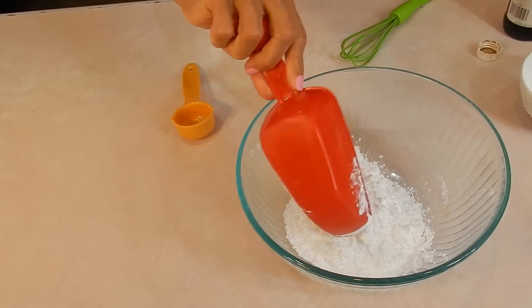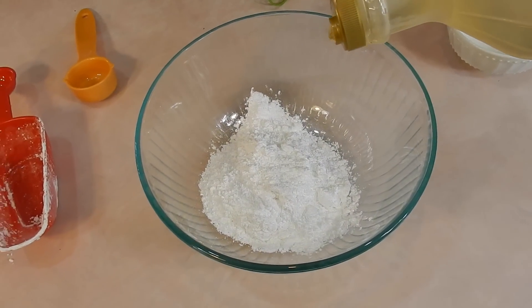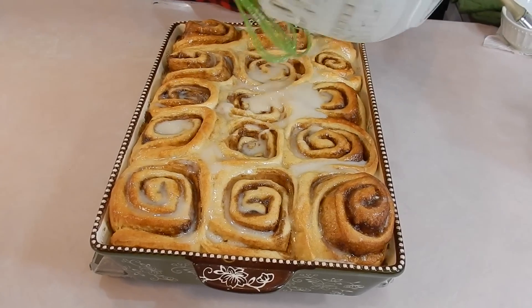For the glaze, I did a cup of icing sugar or powdered sugar, a teaspoon of vanilla, a teaspoon of light corn syrup — the brand is Karo syrup, everybody knows it as Karo syrup. Then just add milk to the consistency that you want and drizzle it on top of the cinnamon rolls. The apple pie on the other hand will take a little bit longer, and I'll show you that in a second.